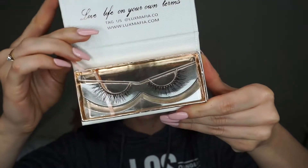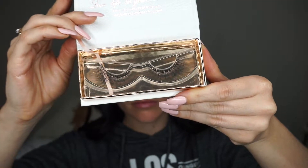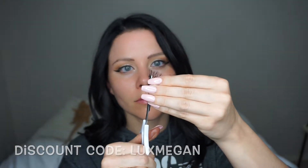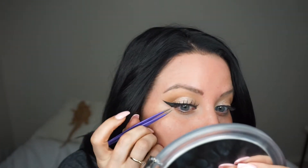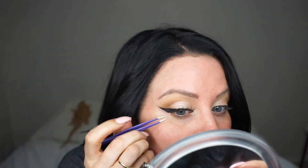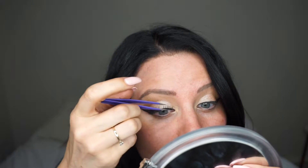Then I'll be applying my Luxe Mafia lashes. I do have a discount code for this that I will leave on the screen and below, and I will leave a link for you guys to click through and purchase. I pop those on with my tweezers, starting by placing them in the middle and then pulling down the sides and then down into the inner corner.